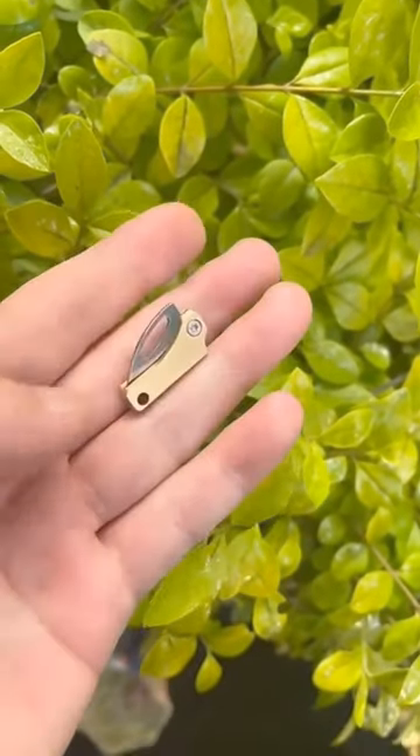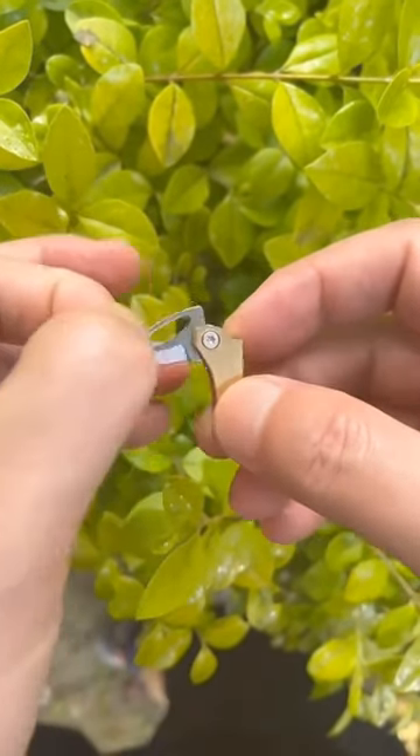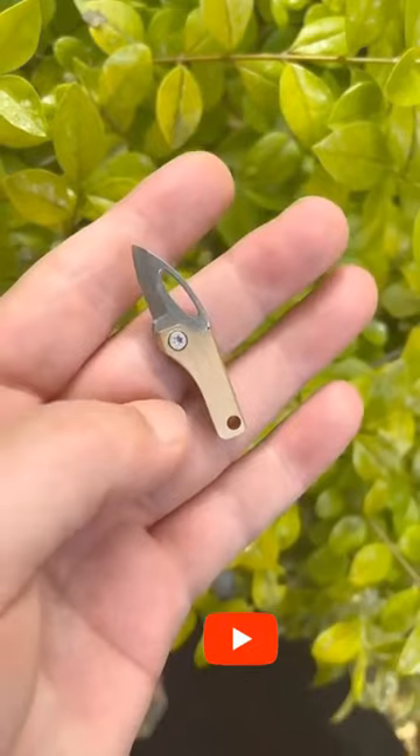Handle material: high-quality brass, grade HPB 59-1. Blade material: stainless steel, 420J2.